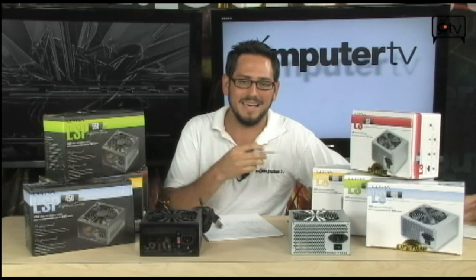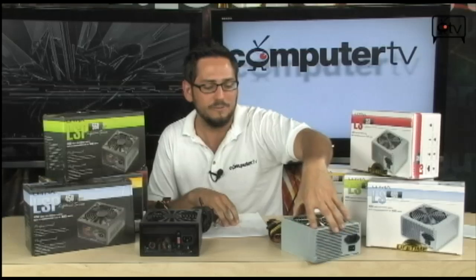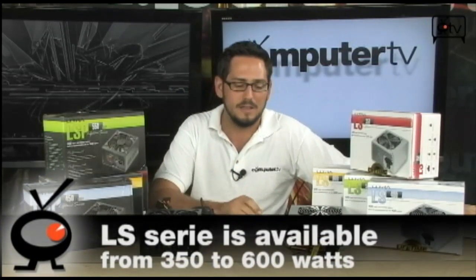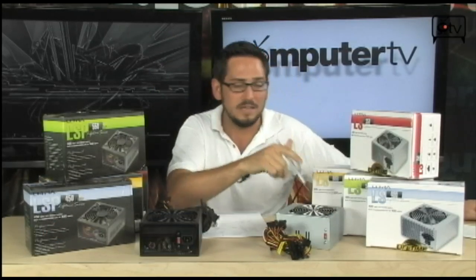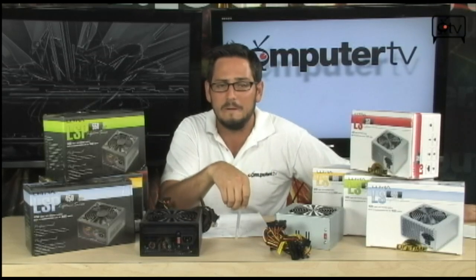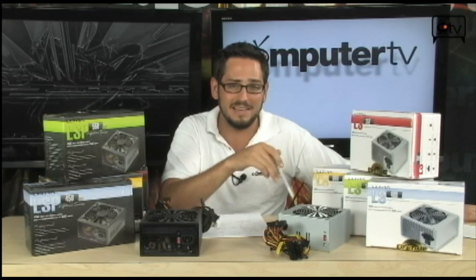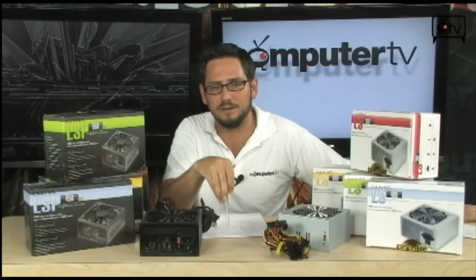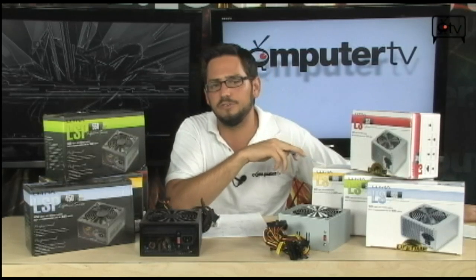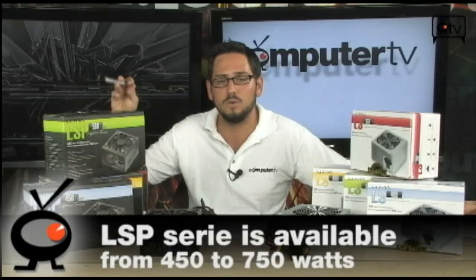There are two basic series you have to know about here, and I'm going to show two today. First, the LS series — this is your basic power supply. The cables aren't sleeved, it's definitely not modular, it's very basic. But it gets the job done and it's very affordable. It's got just enough amperage — 18 amps on this 350-watt power supply — so even running a small system with a small processor, you can still run a decent graphics card. The LS series comes in 350, 400, 500, and 600 watts. For higher-end systems with bigger video cards, overclocking, you actually want the LSP series — it gives you cleaner power and more voltage on the 12-volt rail.